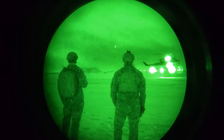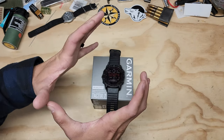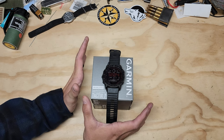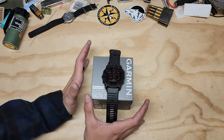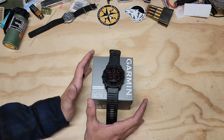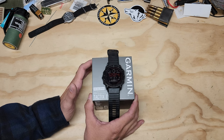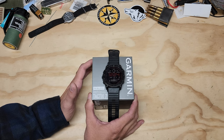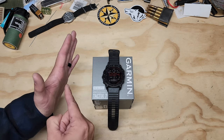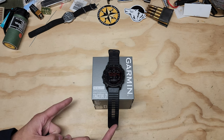So let's dive into it, because the price is that looming massive thing. A lot of people say, why is this $1,600? Over the next few minutes, we're going to discuss if this watch is worth it to pull out $1,600 or less, depending on what models you get.